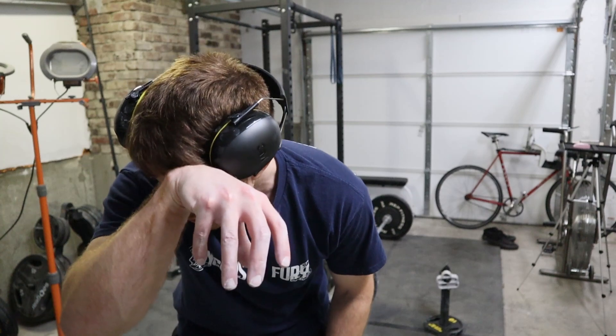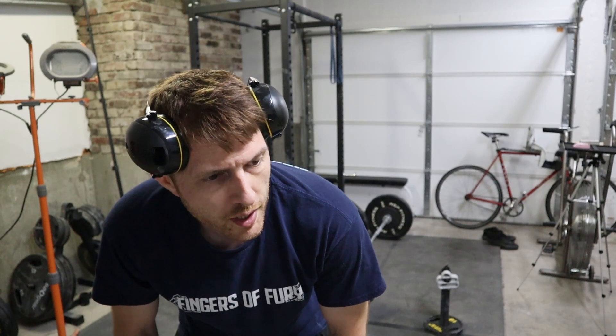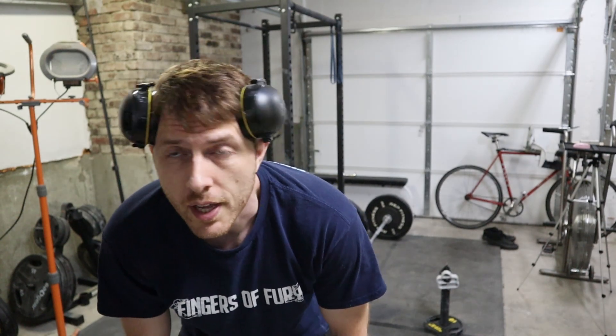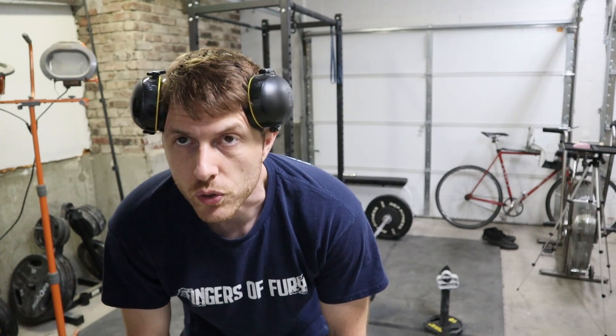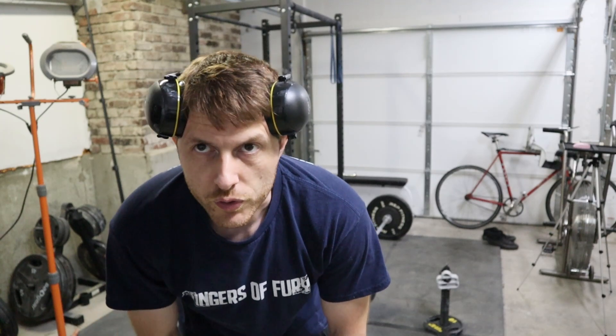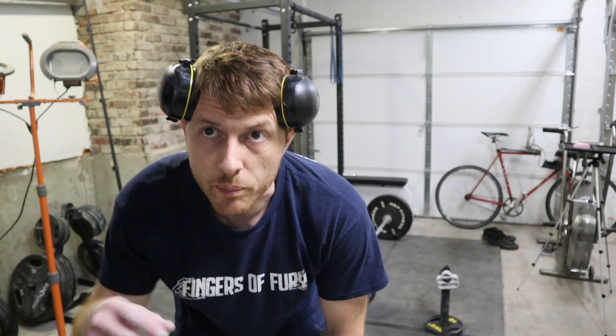For the pinch, 10 still feels really heavy. It felt okay for the first pull on my right, but the left is still heavy, and my thumb tires out really quickly on the right anyway. So I'm going to stay at 10 there. At the end, I might grab a regular pinch block and just show what the difference in weight is going from this pinch to a regular pinch block, because it should be a pretty big difference.